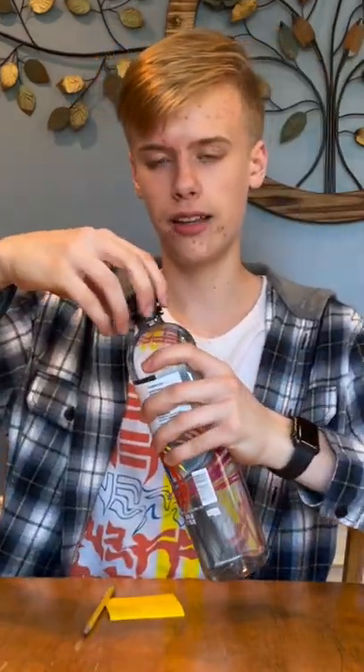Next up we have Life Water. This one was a little bit more expensive at like two dollars and fifty cents. That tastes just like the Smart Water, but just because of the design, I'd have to give it a 7.5.